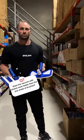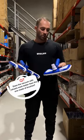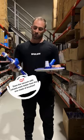Does a vacuum with wheels work better than just one with brushes? These are the two types of vacuum heads that we use — one with the brushes, one with the wheels.